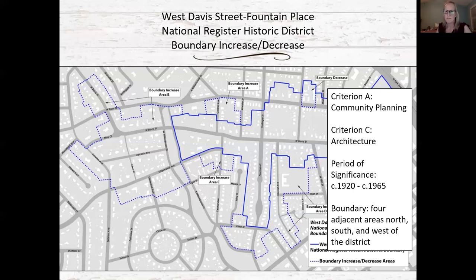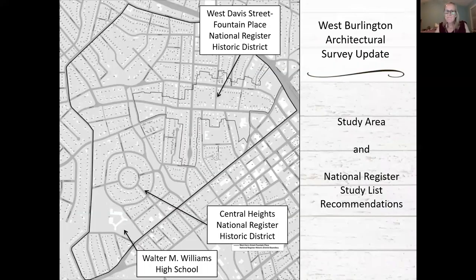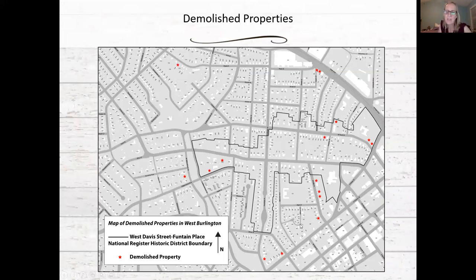Regarding Michelle K's question about whether the gas station store at the corner of Front and Trollinger would be excluded — it's on the local map as included: the local maps were not reviewed as part of this project, so the local historic district boundaries are not known here. The national register map is what was reviewed.